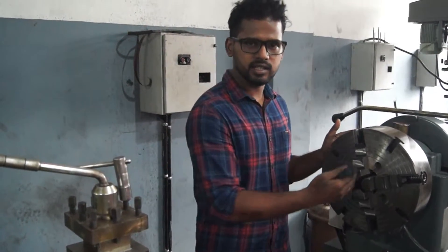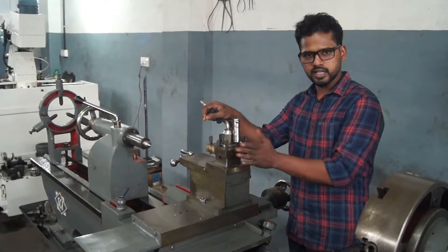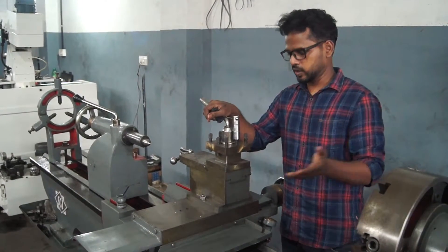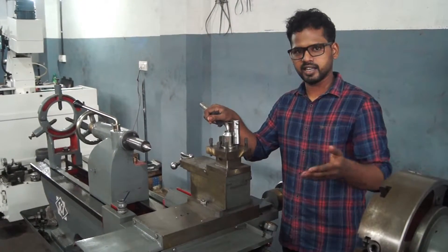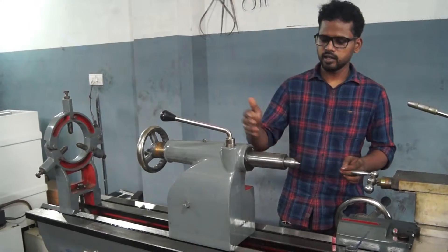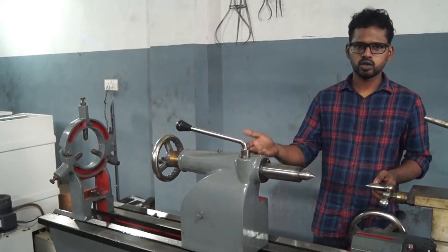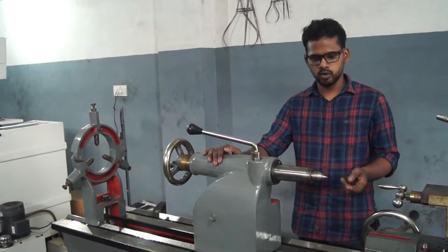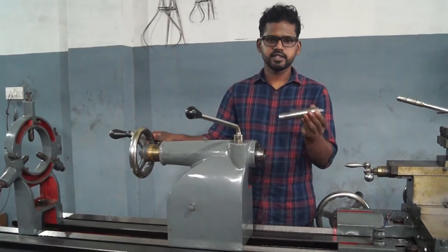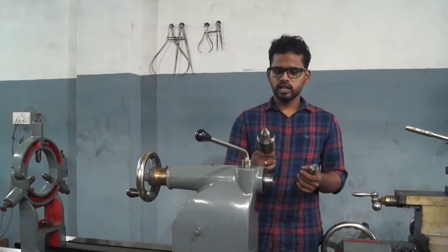To adjust it to center. This is not a compound tool post — you can clamp the tool without an angle and clip it. This tool can be used for cutting. You can see this in different videos. This is the tailstock. This is a center set — it has a fixed center and a live rolling center.